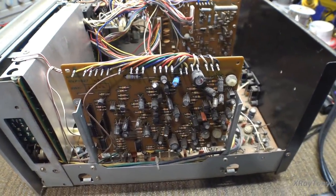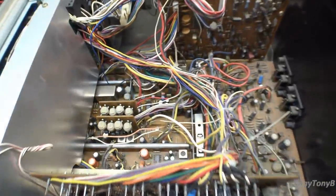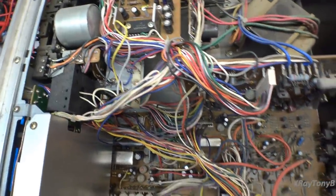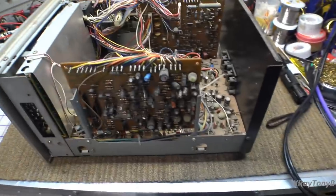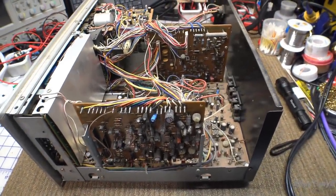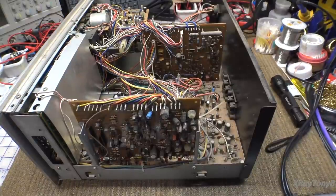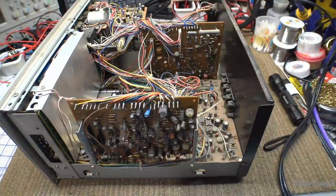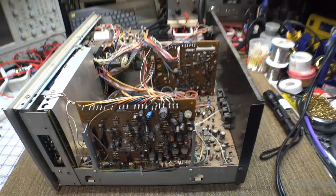For those of you who like to recap things, just behold — is that enough capacitors for you? Everywhere you turn there are capacitors in this thing. It kind of reminds me of the big jar of gumballs where the idea was to guess how many gumballs were in the jar. You could almost play that game with capacitors on this thing. Look at this small board — they're just everywhere.